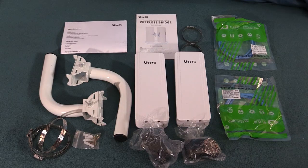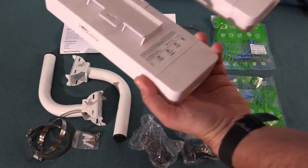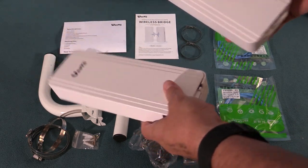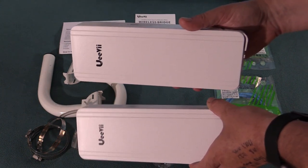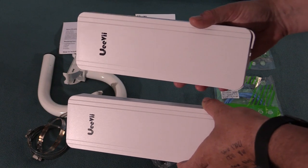This is a sponsored review video because OEV sent me this unit for testing. However, as with all my reviews, I'm going to try to be very fair and honest, show you the positives as well as the negatives, and mention any issues I have while installing or using it. Both of these units look pretty identical. Wireless signals from one will go to the other and vice versa. It's not a base station router client architecture — it's basically a bridge to get your wired ethernet from point A to point B across a gap where you can't run wires.